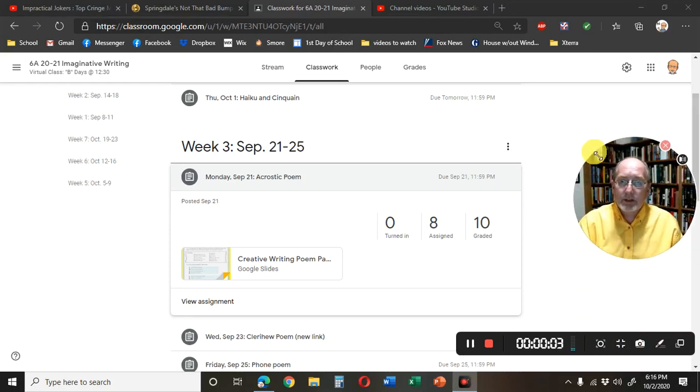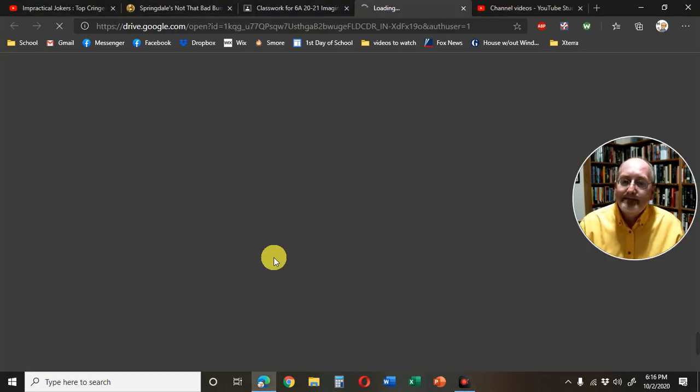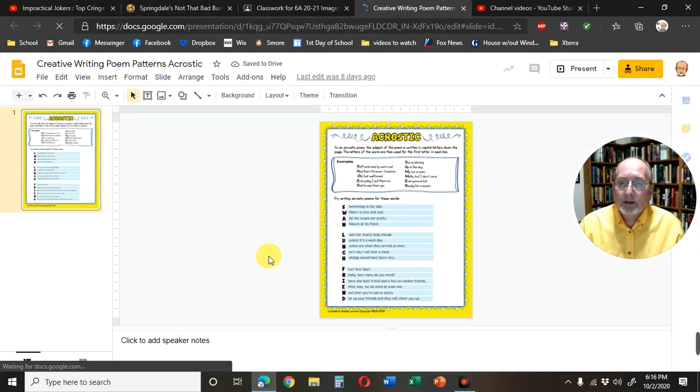If you're having trouble viewing the instructions or the poem, or where to type your stuff, let me show you what to do. First, open up the poem that you're working on. Then you have two options.